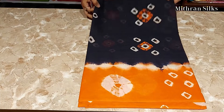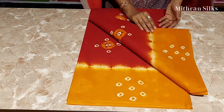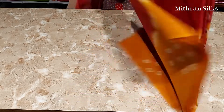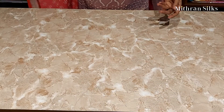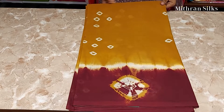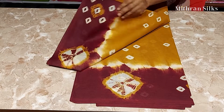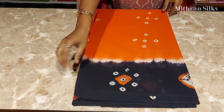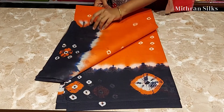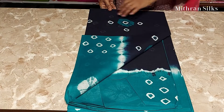This is the saree pattern. And this is red with mustard yellow. This one is yellow with brown. This is orange with dark blue. And pink blue with green contrast color.